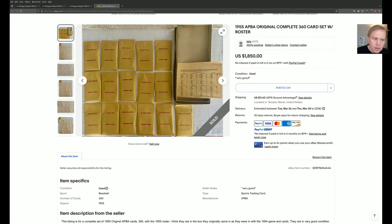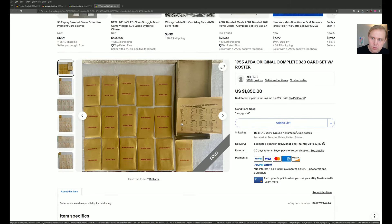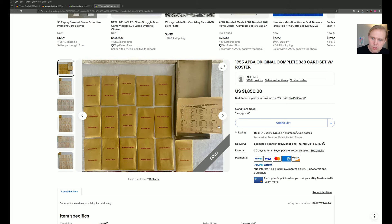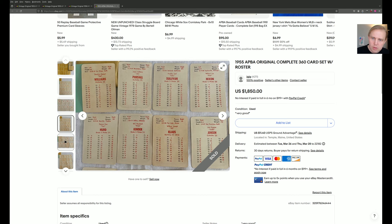One more we're going to look at here really quick. This is an auction that ended very recently — it ended on Saturday, just the other day. Original 1955 APA season with roster ended up selling for less than $2,000. This one was underpriced, especially since these roster sheets are extremely rare and hard to find. This is another very nice-looking set with cards that look simply excellent.